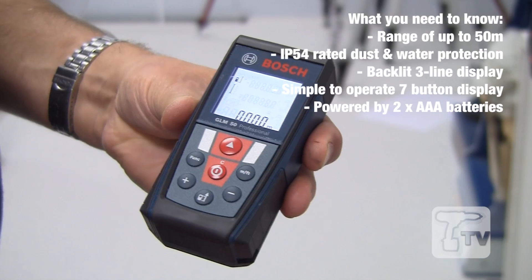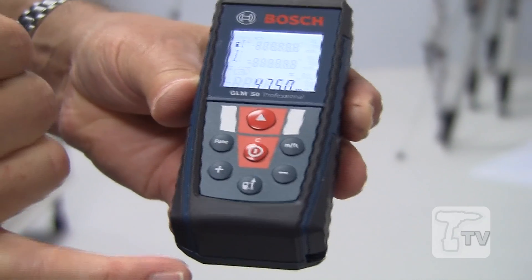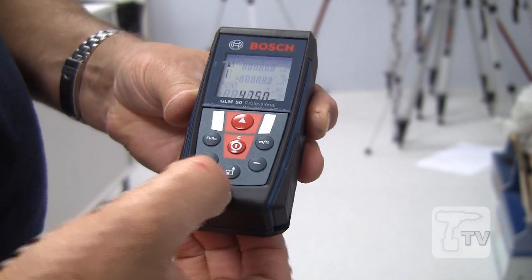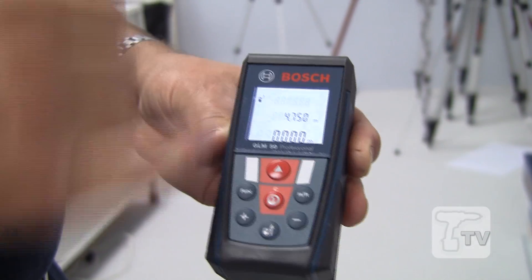To take a measurement, as with all our rangefinders, it's very simple — big red button at the front. You can change the measurements for where it's taken from, either from the back of the unit or the front of the unit with the button at the bottom. You can see the little icon in the display is changing.